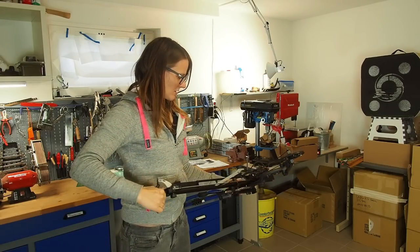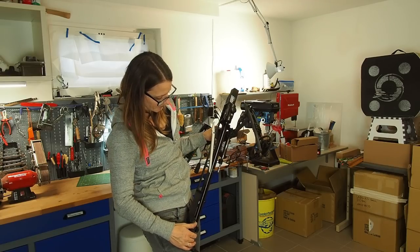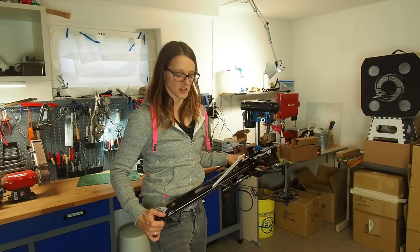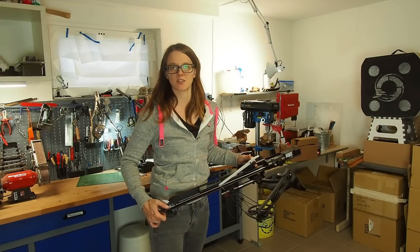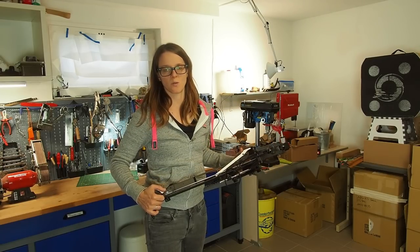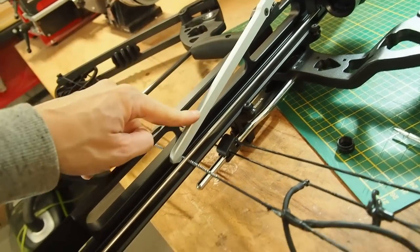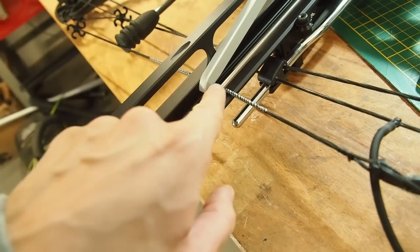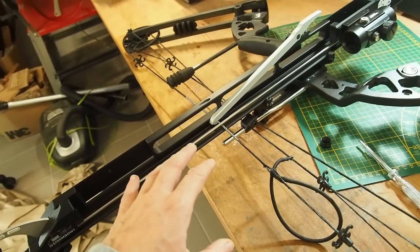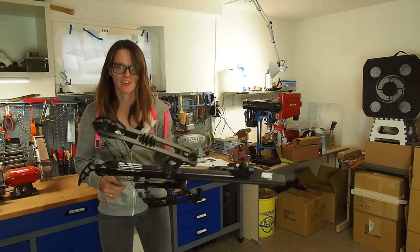When you're done with all the arrows, you cannot push the magazine forward anymore because the lever is holding the string — that's a nice safety detail. You know you're out of arrows and won't be tempted to dry-fire the bow. When the last arrow is gone, the lever goes down and catches the cable so you cannot pull it back — you cannot dry-fire the bow, which is important. I really like this safety feature.